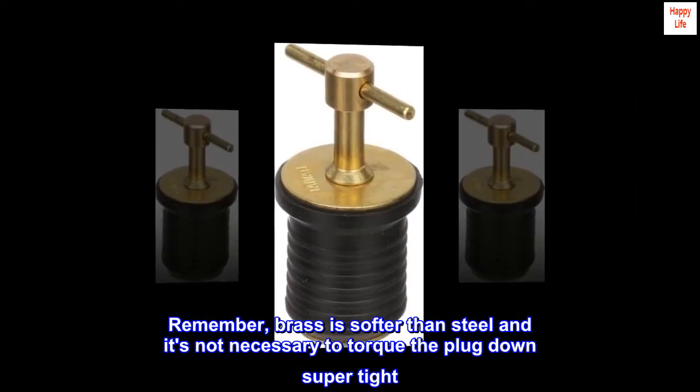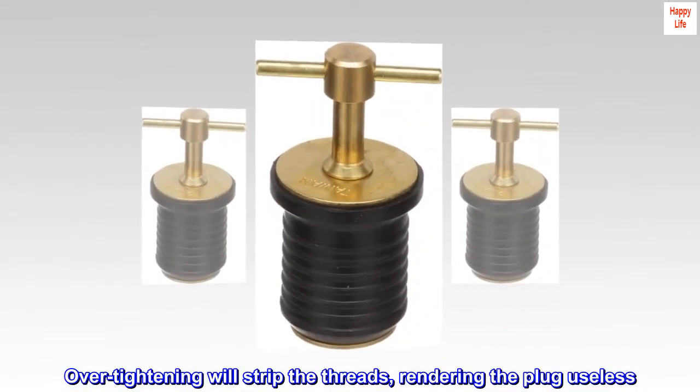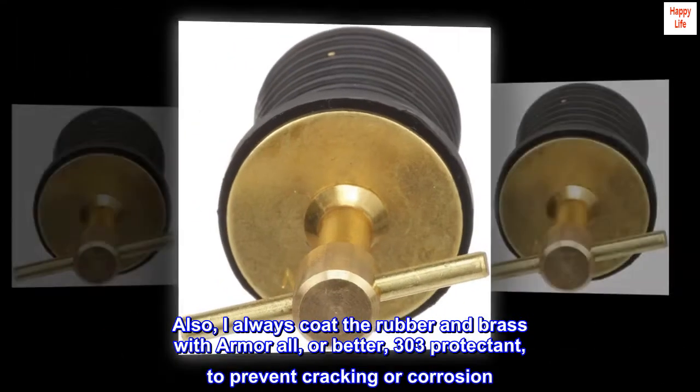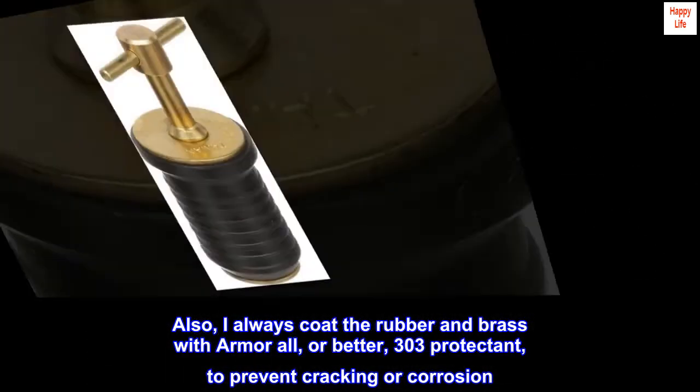Remember, brass is softer than steel and it's not necessary to torque the plug down super tight. Over-tightening will strip the threads, rendering the plug useless. I always coat the rubber and brass with Armor All or 303 Protectant to prevent cracking or corrosion.